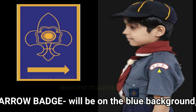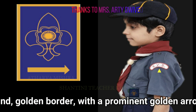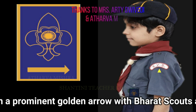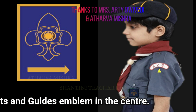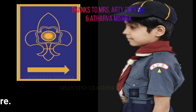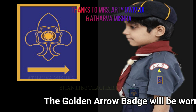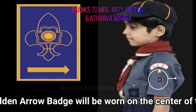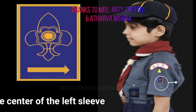Golden Arrow badge: the Golden Arrow badge will be on a blue background with a golden border and a prominent golden arrow, with the Bharat Scouts and Guides emblem in the centre. The Golden Arrow badge will be worn on the centre of the left sleeve.